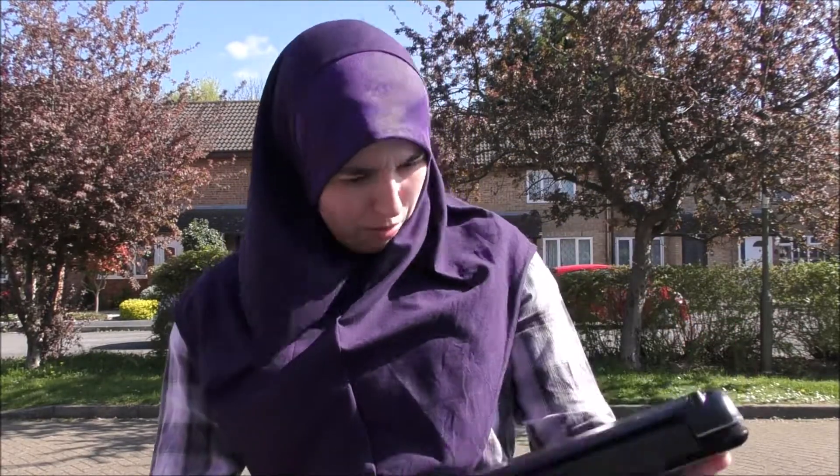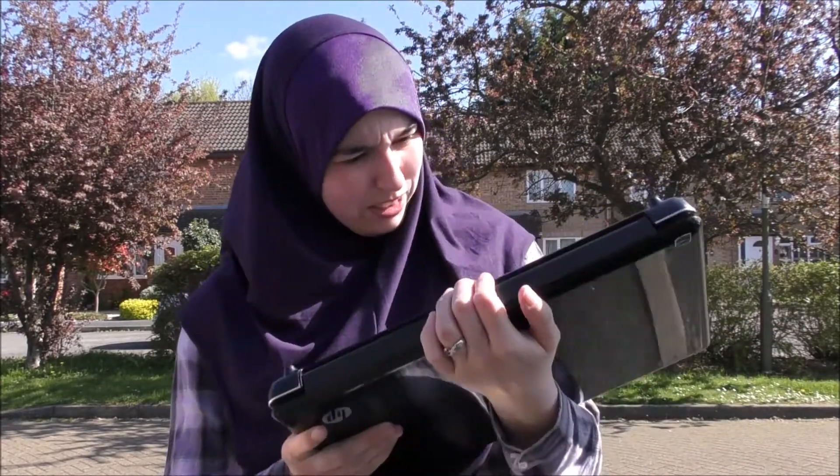Inside this is a hard drive with lots of pictures and stuff that'd be nice to have. I don't really know exactly whereabouts the hard drive is, or how to get it out, or anything, so I'm going to have to improvise with this.